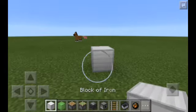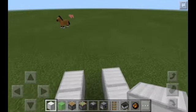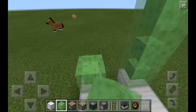So first, you need a block of iron, then put it like this. Then, you need a slime block, put it like this block over.